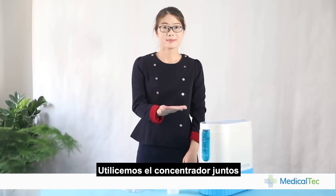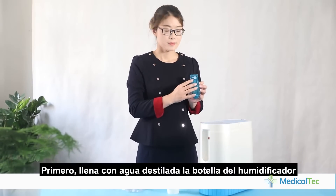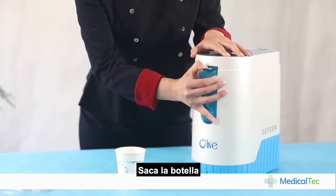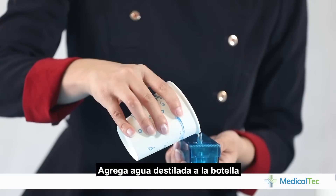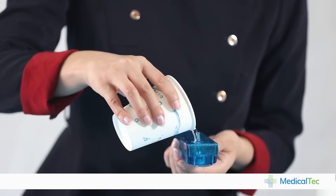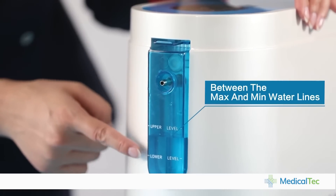Let's use the machine together now. First, fill water into the humidifier bottle. Take off the bottle, open the silicone cover, and add a proper amount of pure water. The water level shall be between the maximum and minimum water lines.